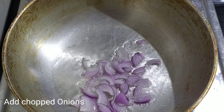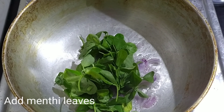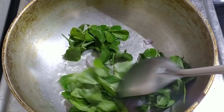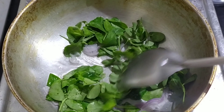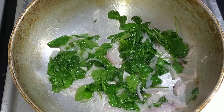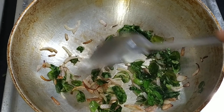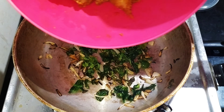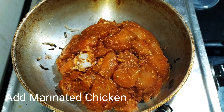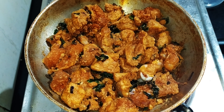Add the onions to the heat. Let the onions cook until they reach a light golden color, stirring them together. Then add the marinated chicken.